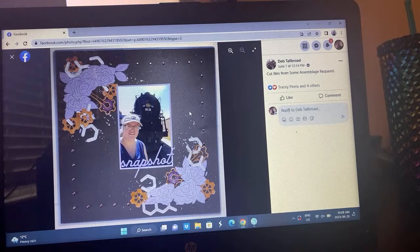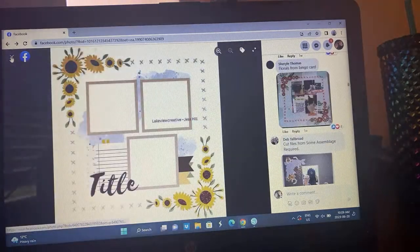Deb did little brads instead of X's which is really cool. She's using up some fun elements from MK Shop — some assemblage required — and just one photo there, but this is really cool. It's documenting a train, so that's just the perfect elements for that. I love that you used up those brads, that is just so smart.